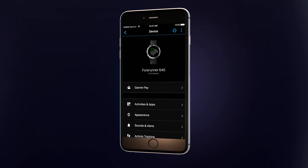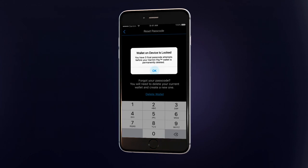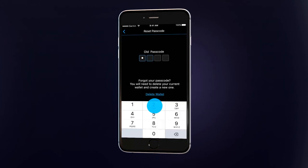To do this, tap Garmin Pay and then Reset Passcode. You'll first be prompted to enter the original passcode in order to set a new one.